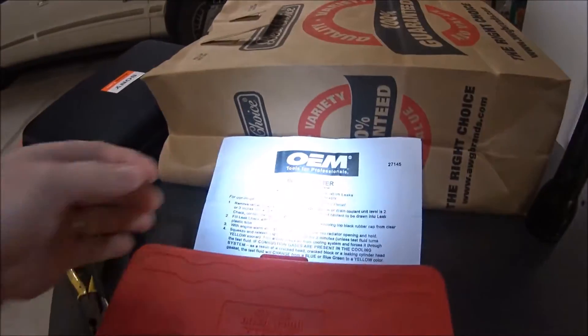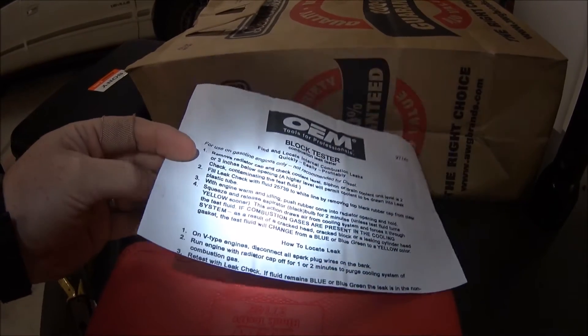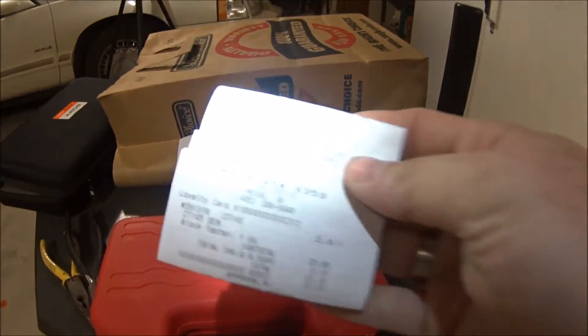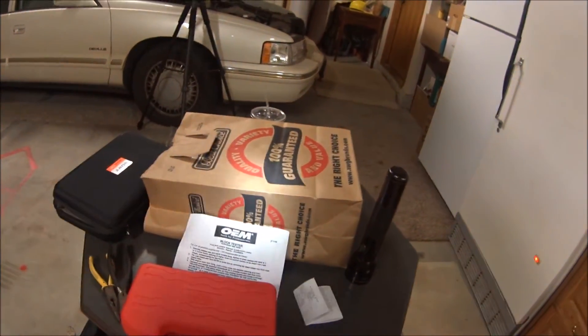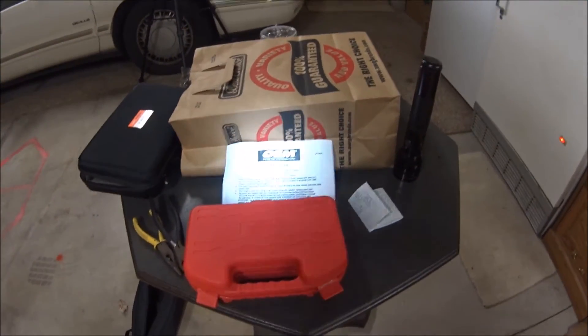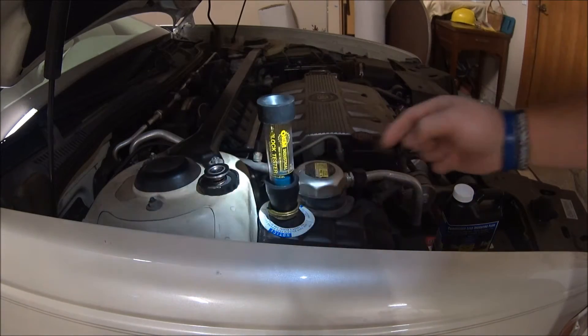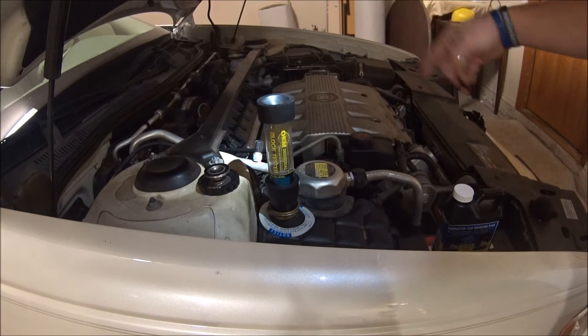This does come with instructions if you've never done this before, and it's a super easy test to do. I rented this one from AutoZone — it was $25 plus tax, so $27.13. Whenever I'm done with it, I clean it up real good and send it back and get my money back. Pretty cool little program they've got. Now that we have this topped off where it needs to be, we're going to run the engine for about 10 to 15 minutes — we want to get it warm.